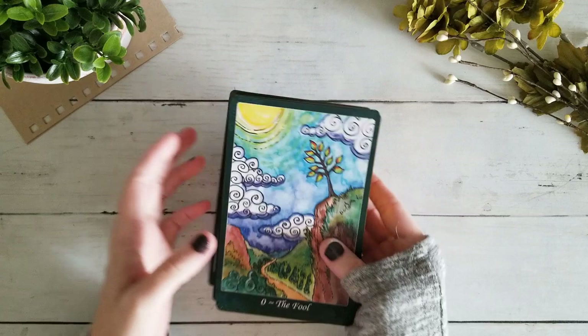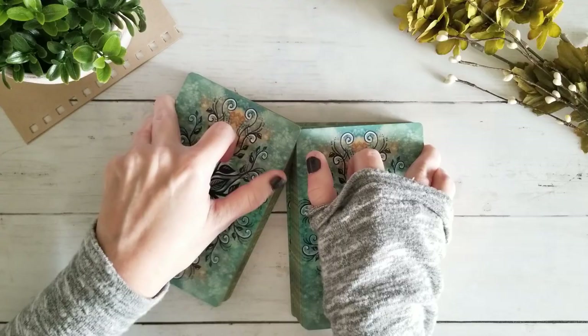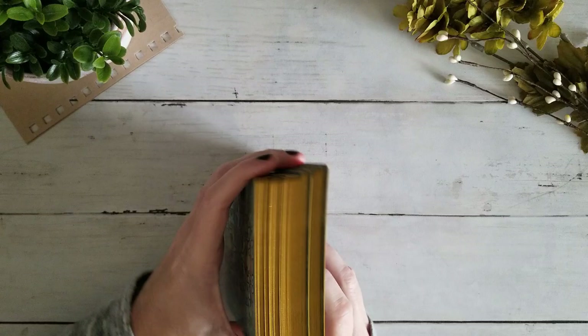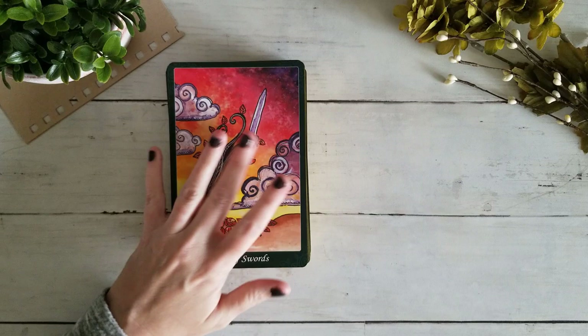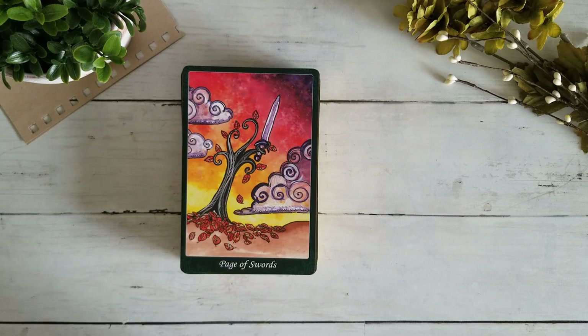Now, the question is how are you going to shuffle this behemoth of a deck? I think maybe I could corner shuffle — kind of, sort of — nope, because it's matte it's not going to slide back together easily. It's probably not going to be a riffle shuffle deck. Wow, I can barely get my hands around it. That might get a little bit better if I trim it, making it a little bit smaller and easier to handle. But I'm not disappointed in the size — I so wanted to see this rich detail in the imagery, and now I really can.